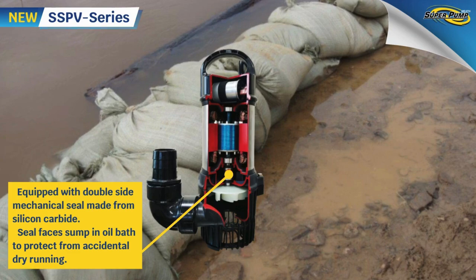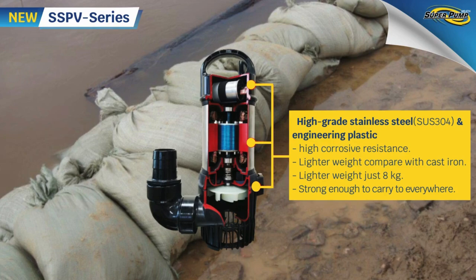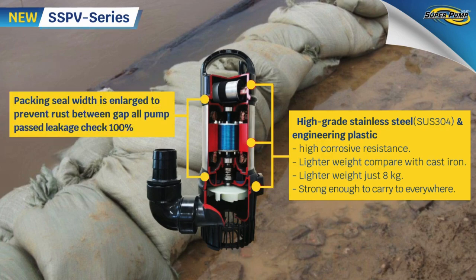Weighing just 8 kg with a stainless steel and engineering plastic frame construction, the SSPV pump is strong enough to carry anywhere. It stands up to erosion better than aluminum construction types. A big rubber seal around the motor provides 100% protection from water leakage.